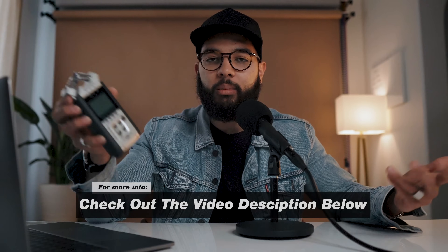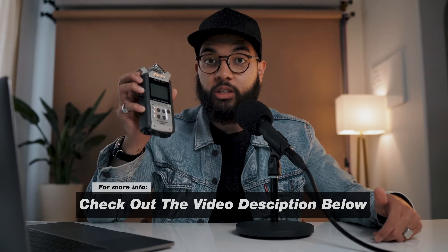But overall, Zoom recorders are just something you wanna keep in your kit. We'll put a link to all the Zoom recorders we own here at Think Media, and maybe you can find one that will work for your special use. Definitely check out Zoom recorders. Thanks so much for watching this video — I hope you got value from it, and we can't wait to see you in the next video. Peace.